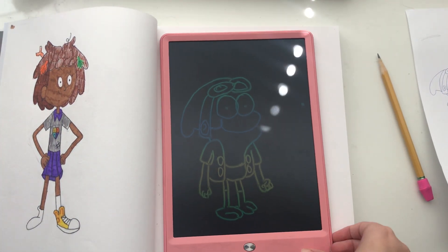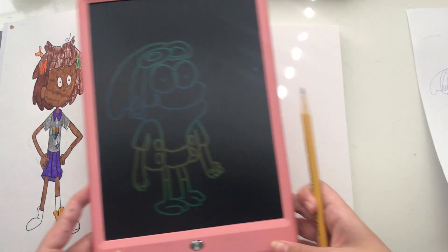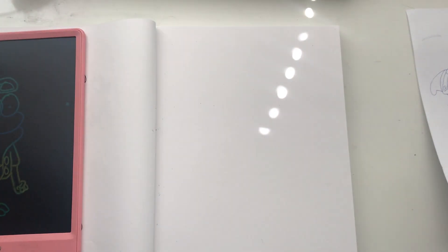We'll do Sasha later. Here's the reference. The proportions are off, but that doesn't matter.